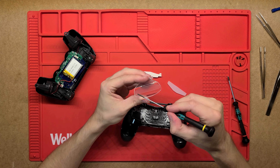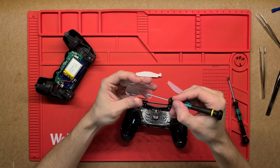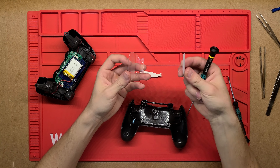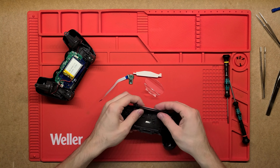Just a bunch more components holding it together. I'll take this off too, but it just looks like a small PCB that supports the charging port for the cable.